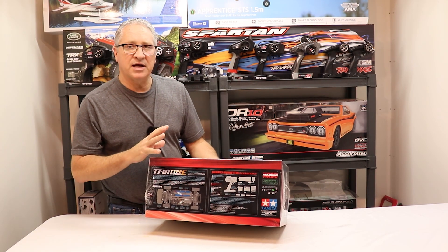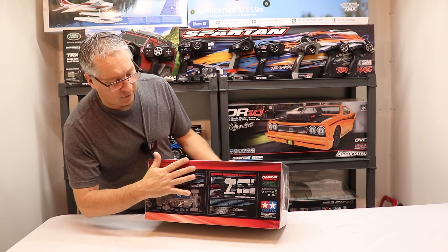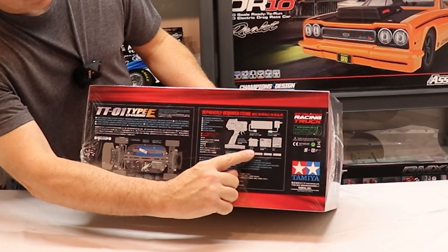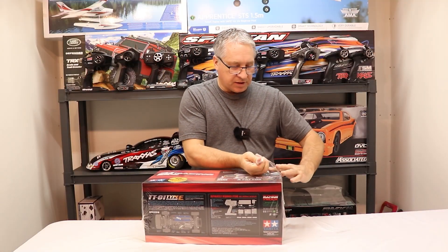As in all my videos, I always tell you guys: look around the box and make sure you know what you're getting yourself into before buying a product. We already know this has to be put together — this is in kit form. Specialty required items: you're gonna need a radio, a receiver, a servo, an ESC, a battery, and a charger. Let's get the plastic off the box and get unboxing this truck.